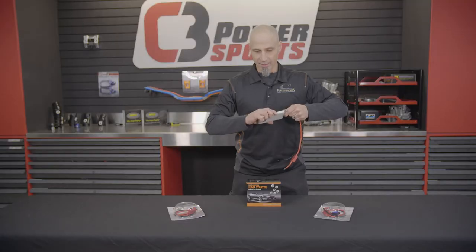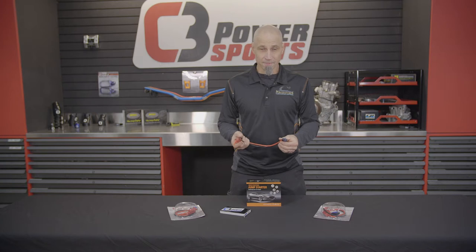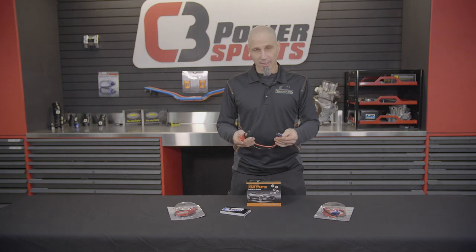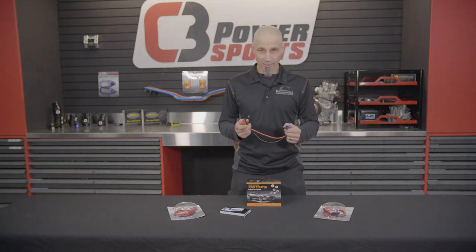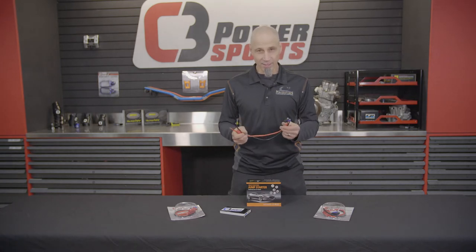The biggest thing that we found really neat for this is when we used to run electric heated grips and high-load electrical lighting and other products, we always ended up with dead batteries. So it's perfect for the guys that are still running that and having battery issues — you can walk up, boost your bike, super simple.